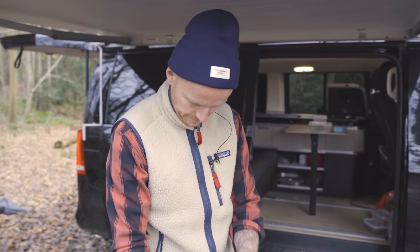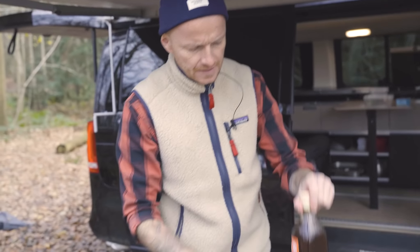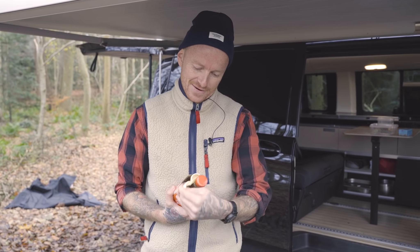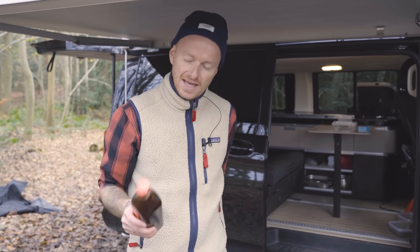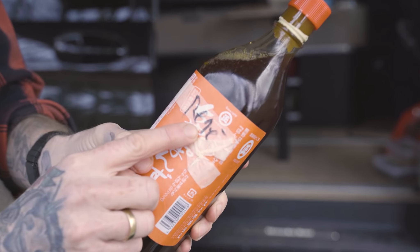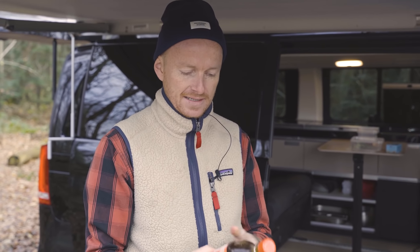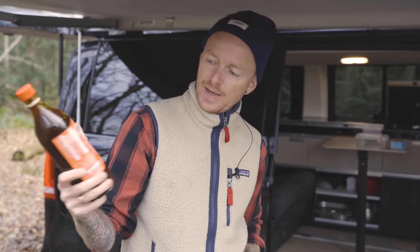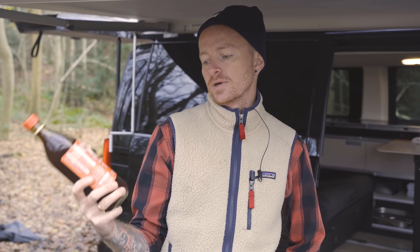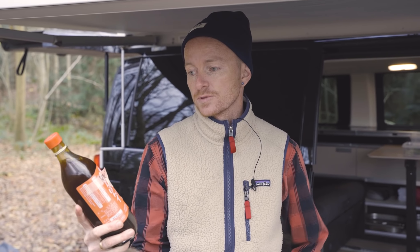Så skal vi have sovs. Det ved jeg ikke om man kan kalde det rigtig sovs, det kan man måske nok ikke. Men det er sådan noget der minder om. Og jeg vil jo sige, at når man nu er ude in the wild ligesom vi er nu, så er det bare en god idé at gøre det nemt. Det her det er en ponzu, som er sådan en japansk sag, som de fleste specialbutikker har. Den er smagt til med forskellige citrusfrugter - selvfølgelig hovedsagelig yuzu - og så er der en lille smule soya i også.